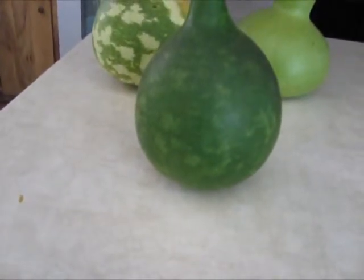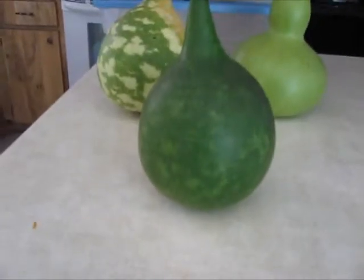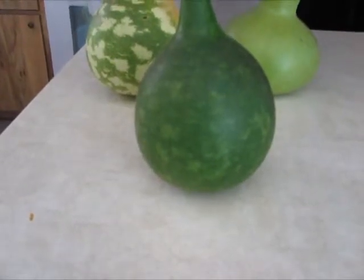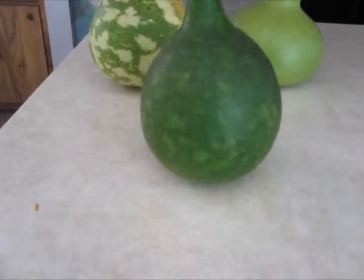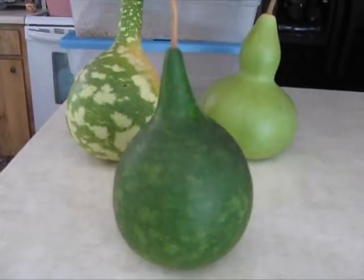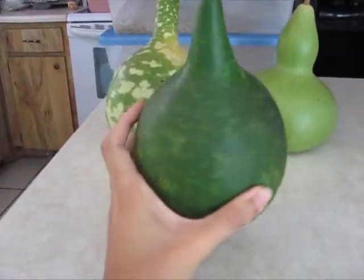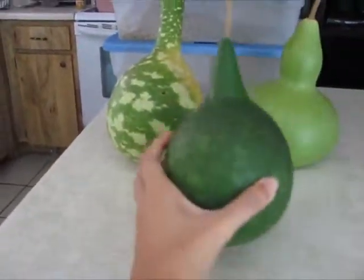If you make them into birdhouses, you can drill a hole in them and get all the seeds out and hang them out for the birds. The problem is that while they're drying and molding up, they can go bad sometimes — I lost a really nice one last year. Anyways, that's a cannonball gourd. If this one makes it, I want to paint it black so it'll be like a real cannonball — that'll be neat.